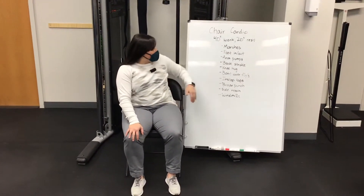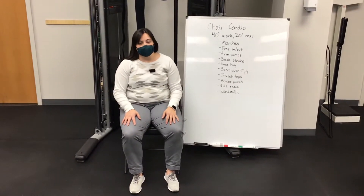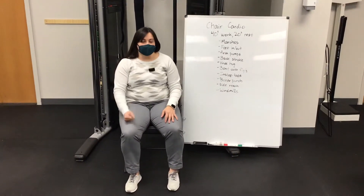So we have nine exercises for you here. A really important thing is making sure that the chair that you're using is really sturdy. It's not going to break if you're kind of moving around on it, and you want to make sure that you're able to rest with your feet flat on the floor.